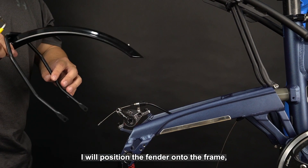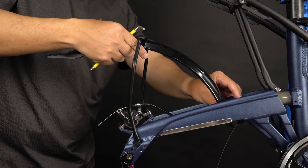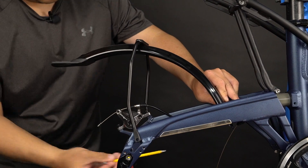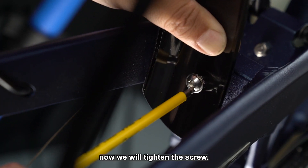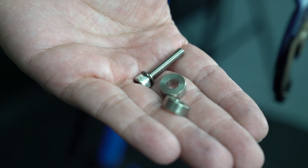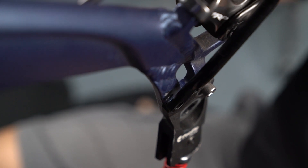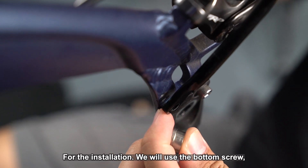Now I will position the fenders onto the frame and tighten the screw in. For the installation, we will use the bottom screw.